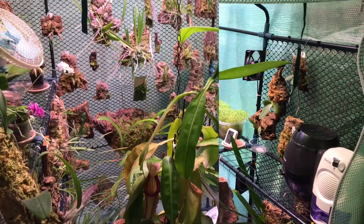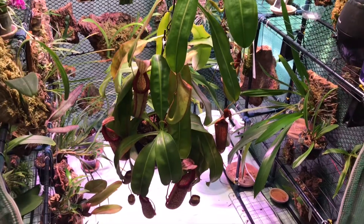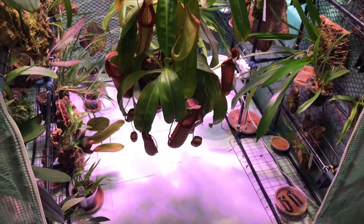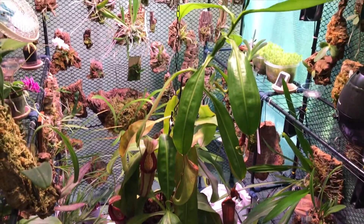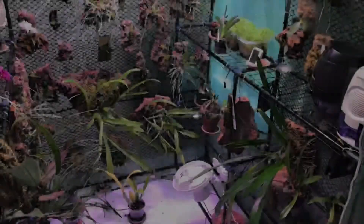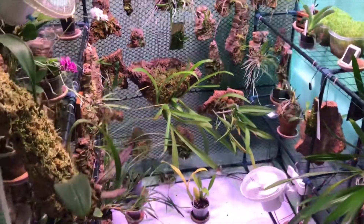Hello and welcome back to Cloudforce Vibes. I figured we'd just take a quick look around. I gotta get this monster Nepenthes out of the way as per tradition, and I'll go ahead and do that real quick and come back and we'll take a look and see what's new. Okay, so we're back. I got the Nepenthes out of the way and I figured we'd just take a quick look around again.